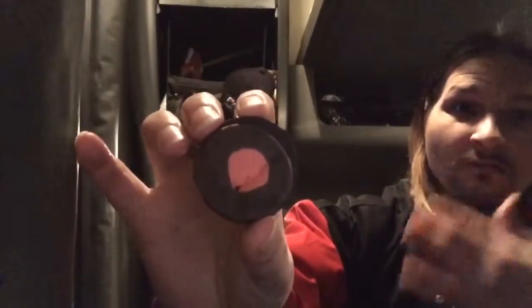This cookie is broken, so I'll just pull off the cookie. Notice the filling — that's the filling right there.